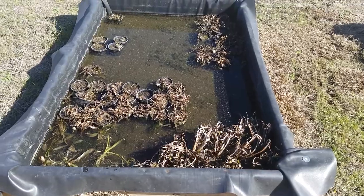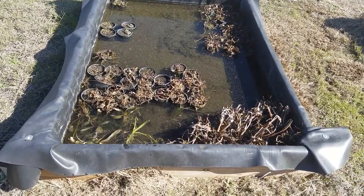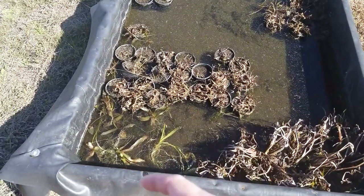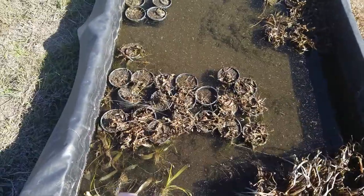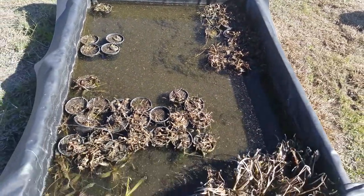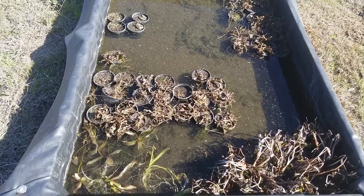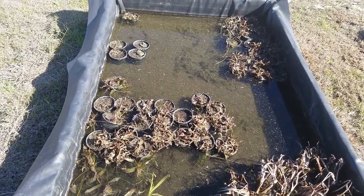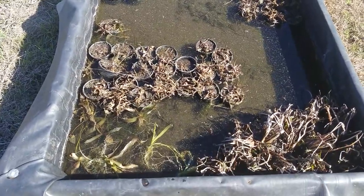In this box we've got a mixture of two or three different species, but we're going to be focusing on the bull tongue that we were talking about earlier. All these pots right here are the Sagittaria or bull tongue that we'll be working with today. Just a quick reminder, it's the middle of February — that's why a lot of these plants are dormant and the leaves are just shut down and looking really brown.